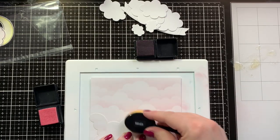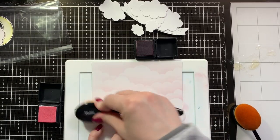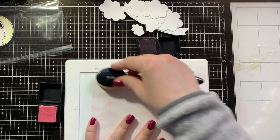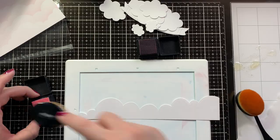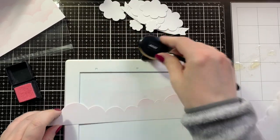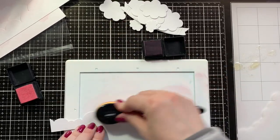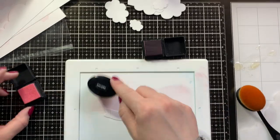I die-cut a background panel with Spun Sugar and Victorian Velvet Distress ink, and I'm using the Lawn Fawn Cloudy Stencil to stencil my background. I die-cut two of the Grassy Knoll Cloud panels from Hello Bluebird, and I'm also ink blending the Spun Sugar and the Victorian Velvet on the edges. Since I didn't know how I wanted to place the clouds, I just left them long so I could move them around.